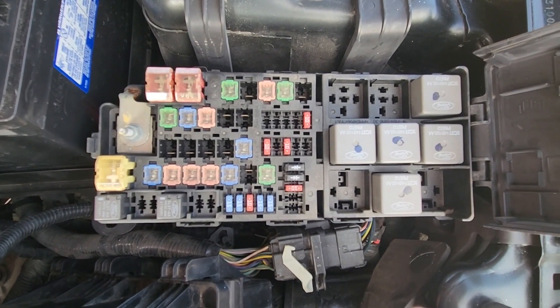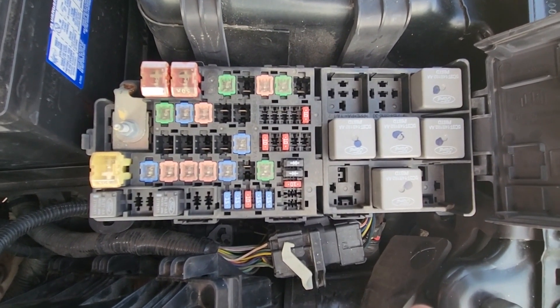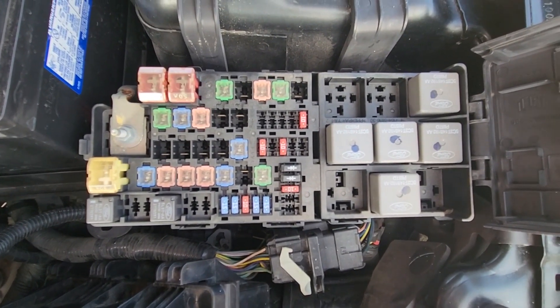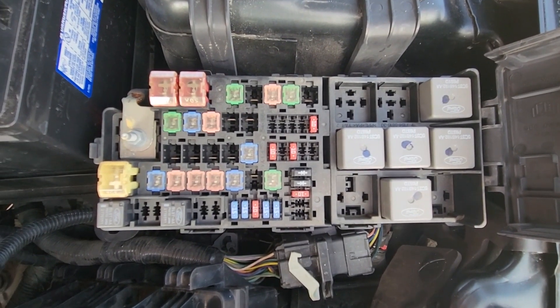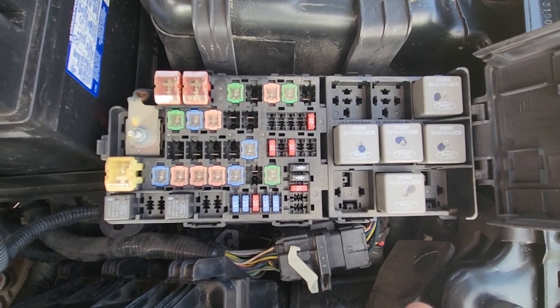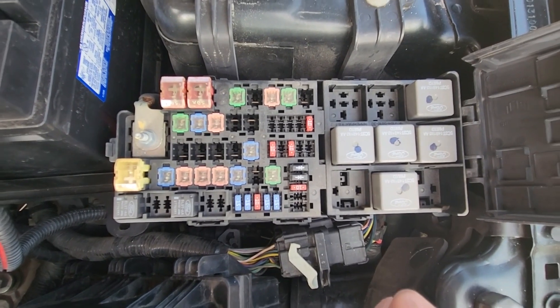Fuses are the first thing you should be checking. If both of these fuses are good, then the next thing you would have to do is connect an OBD2 scanner to try and get codes from the system, and then based on that proceed with the diagnostics. Most likely you are dealing with a failed ABS sensor or corroded or broken wiring towards the sensor.